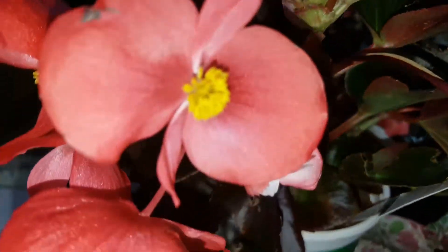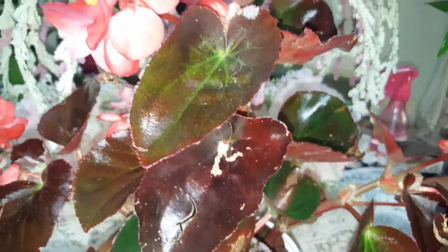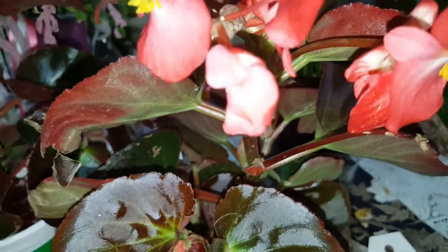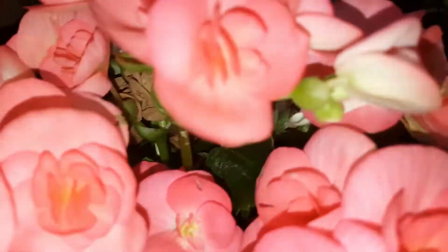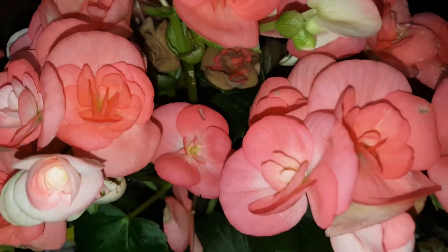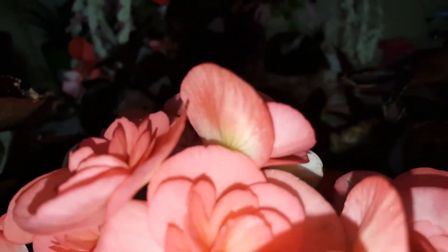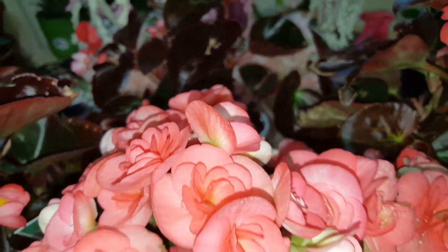So I keep this one inside. These flowers are really pretty. Thank you so much for watching. This is Susie. Bye-bye for now — stay tuned for more.